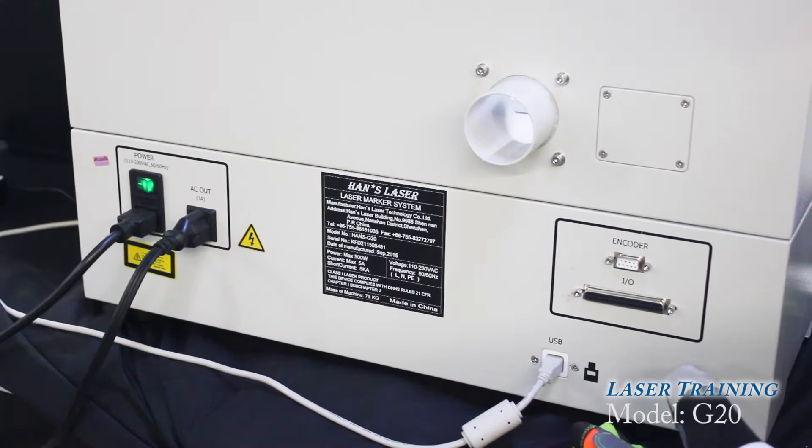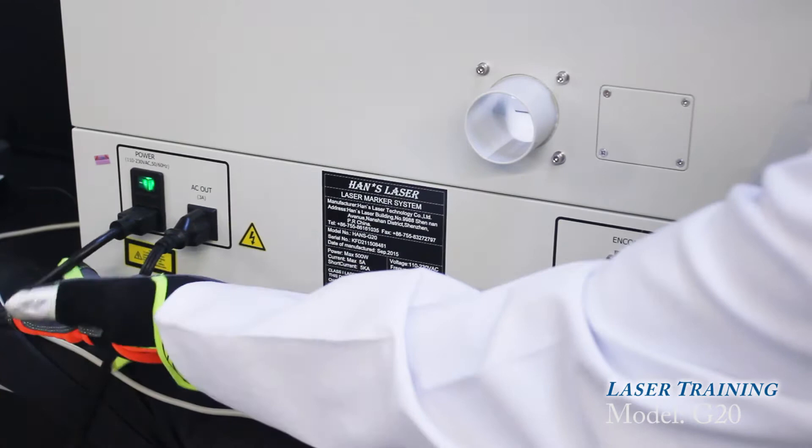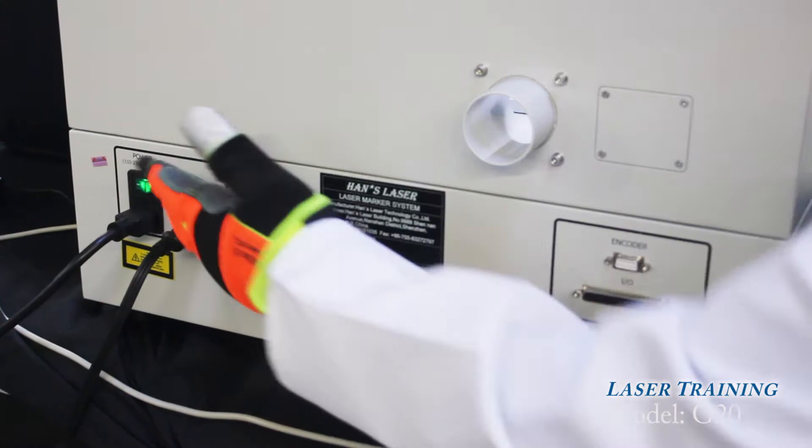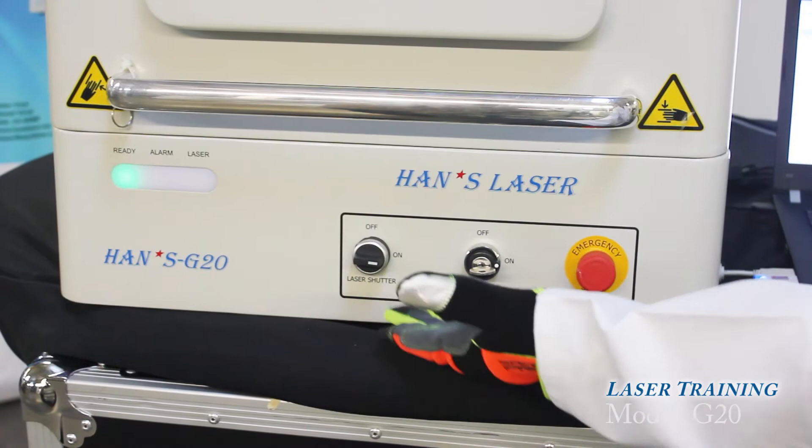After you unpack the machine, you're going to see you have all the cables necessary for the connections. Connect first the USB cable, the laptop cable, and the AC — either 110 or 220 single phase. Turn on the switch and insert the key. When you turn on the machine, the emergency stop is released.